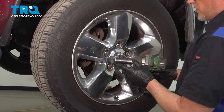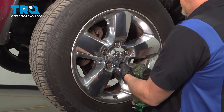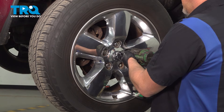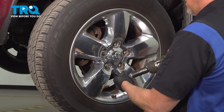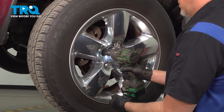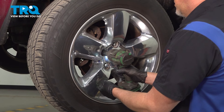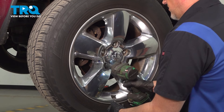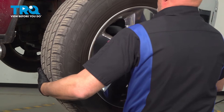We're gonna remove the wheel. Use a 22-millimeter socket to take the lug nuts off and pull the wheel off.